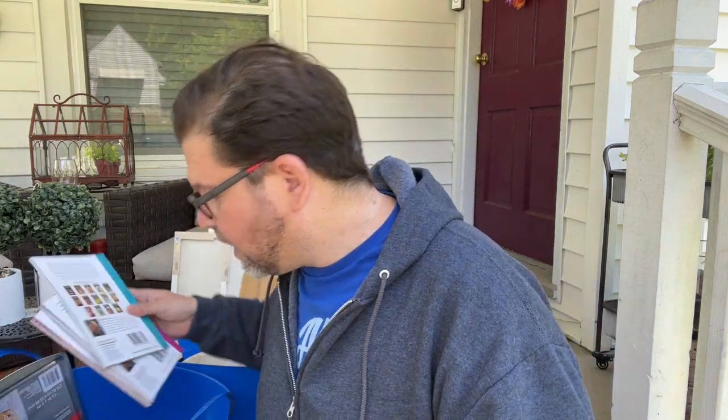They had these cute little cookbooks — one was mocktails and cocktails, which is so cute. What I love about a cookbook is the pictures, and there are some really fun photographs in here. They also had a keto cookbook with great pictures — I even spotted an avocado and egg dish that looked amazing. These are great for stocking stuffers too.